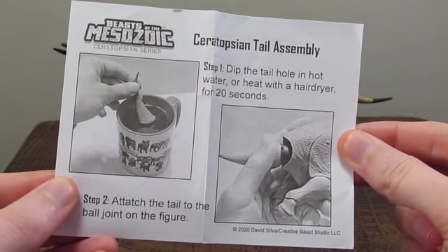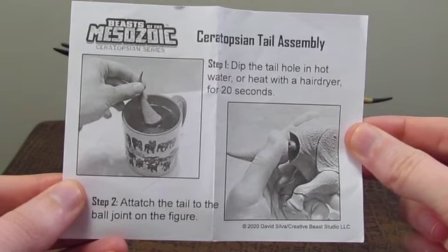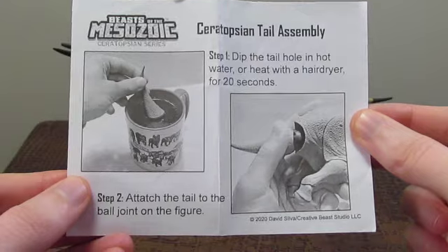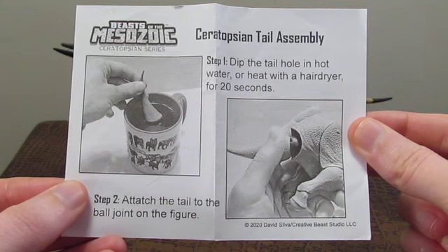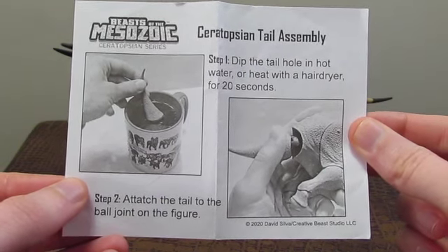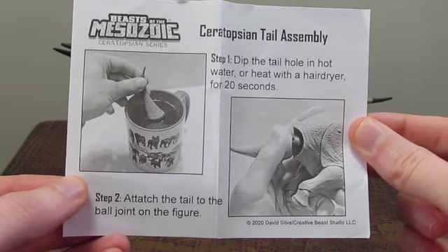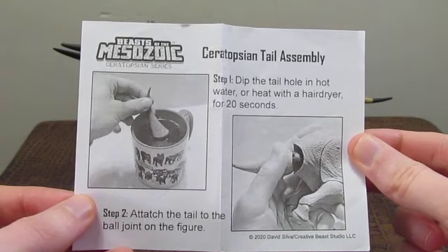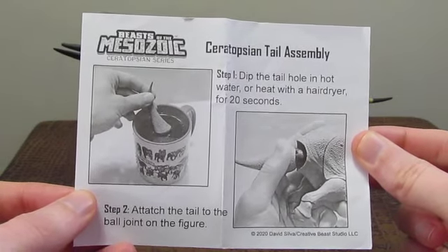The tail requires that you use a hairdryer or hot water to properly install it. Otherwise it's going to lead to you bruising your hands or breaking the figure at the ball joint in the tail — just a whole bunch of unpleasant stuff. So read the instructions and don't get yourself frustrated. You'll save yourself a lot of trouble and end up with a very cool-looking figure as a result.